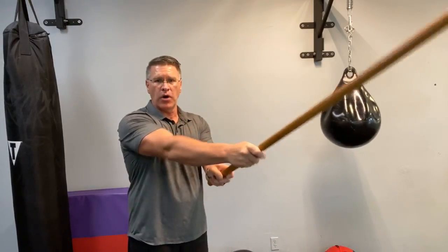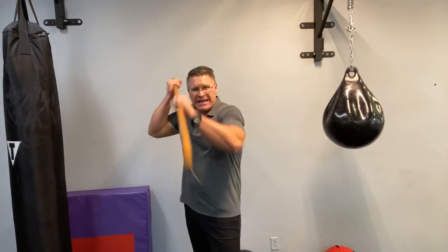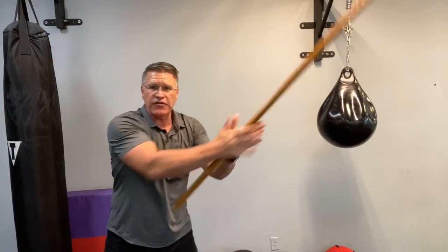Left hand on the bottom usually, unless you're left-handed. One more time: in the back hand, step through, thrust, bring it around, smash, bring it over the top, come down at the angle — or straight down if you want.